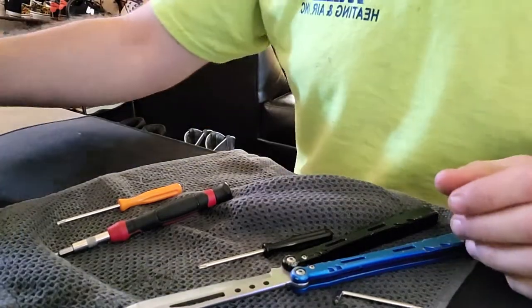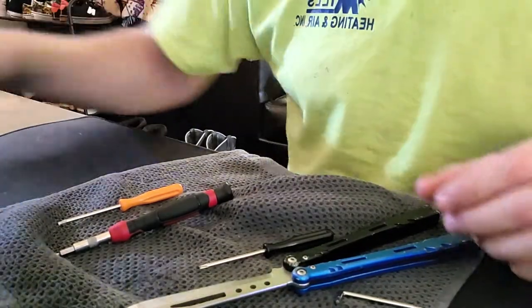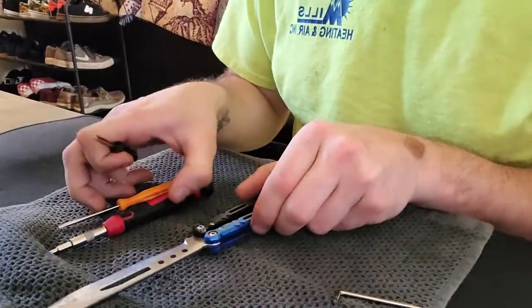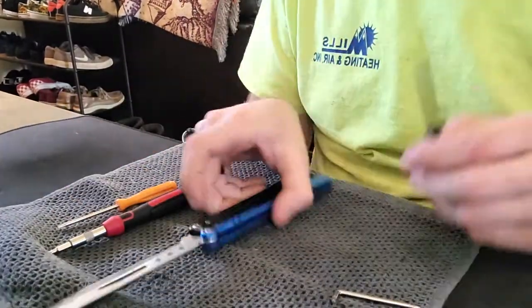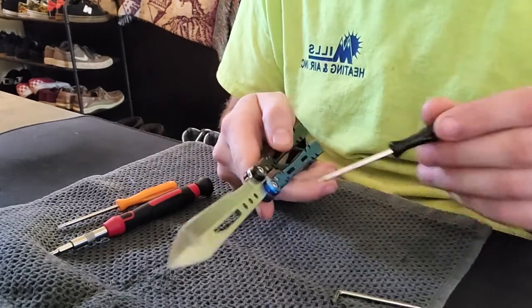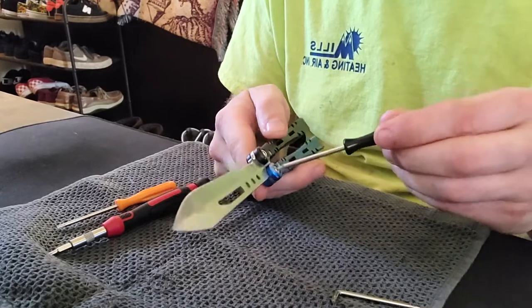How to take them apart and put them back — because sometimes if you have a balisong with extremely tight tolerances, it can actually be pretty difficult to get your pivots through the washers and through the bushing.